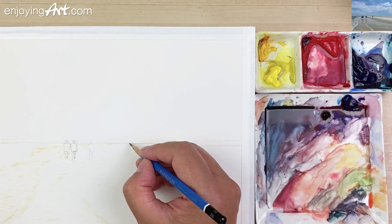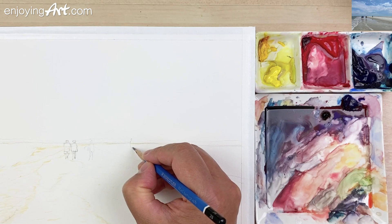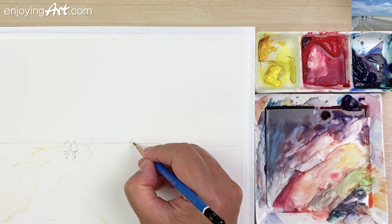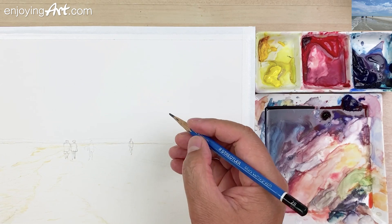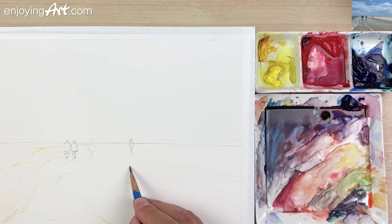Now take a look at one more person — one more figure walking over here. First draw the body. Take a look at this one — a little curve. This knee is a little bit bent and the other one is a little bit straight. And then have a reflection down over here.